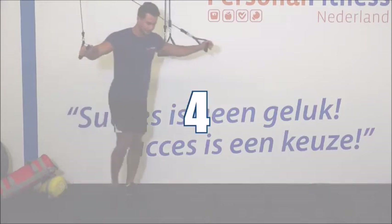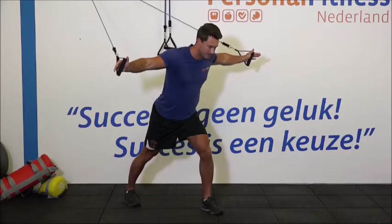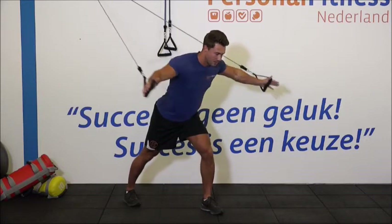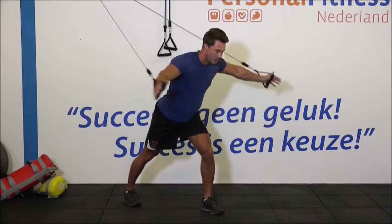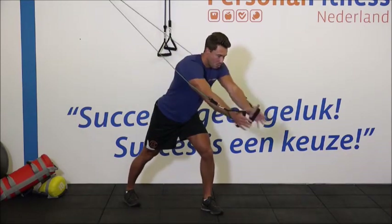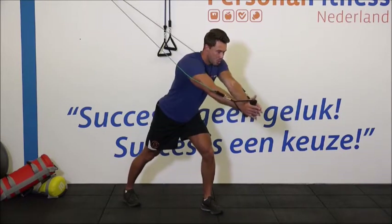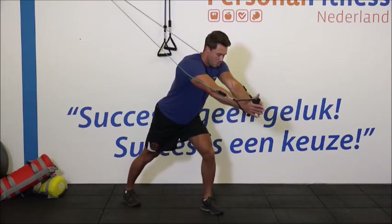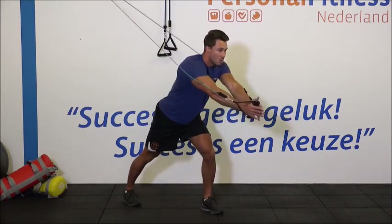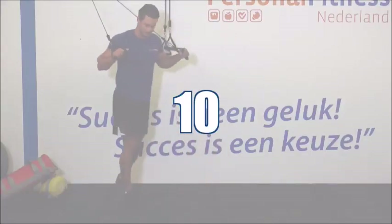Ga klaarstaan voor de tweede set. Ellebogen hoog. 1, 2. Zak lichtjes door de knieën. Maak de bewegingen groot. 5, 6, 7. Blaas uit bij het naar voren brengen van je armen. 10, 11 en 12. Ontspan je armen weer.